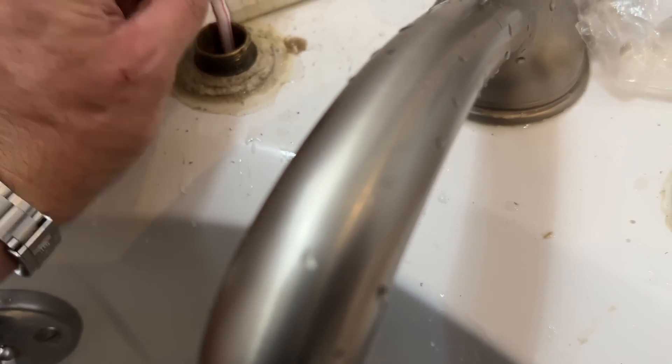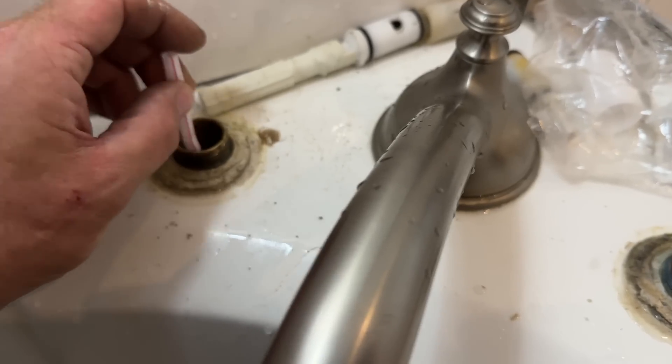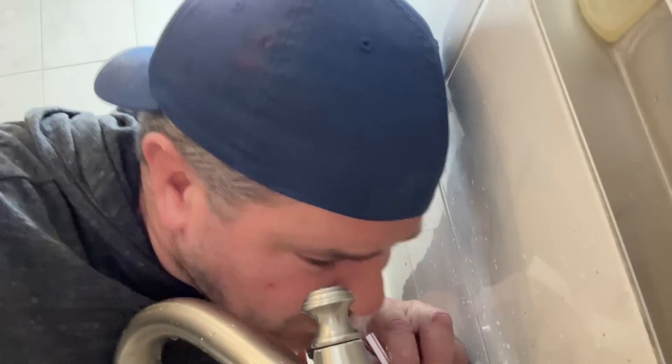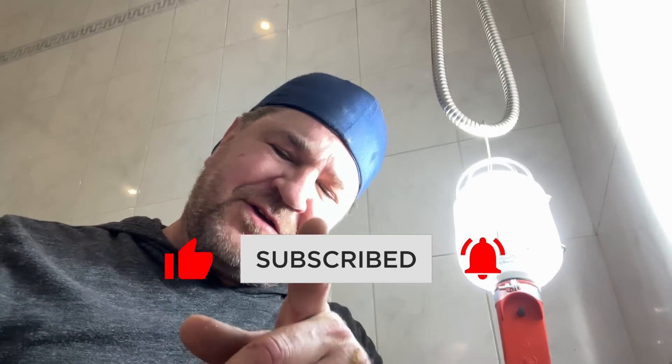Did you think I was going to suck on it? You thought I was going to suck on this to get the water out of there, didn't you? I'll prove you guys wrong. It's just water — you bathe in it. Now we should be able to see those notches a little bit better. It's in there somewhere — there's one and there's the other. Let me carefully get this in there and get the show on the road.